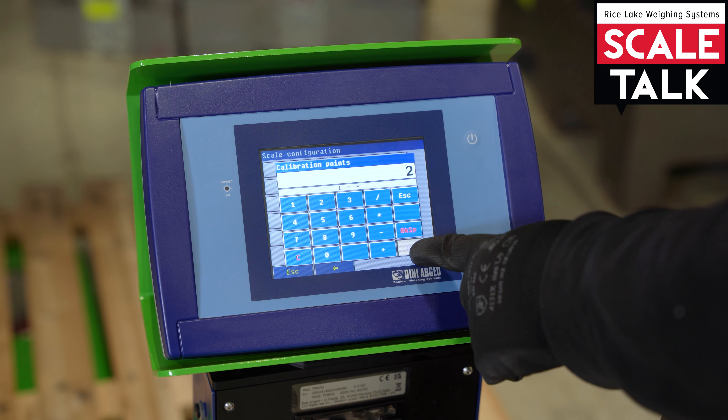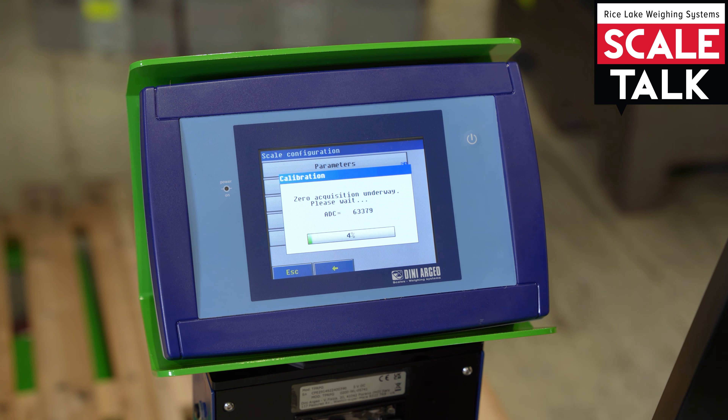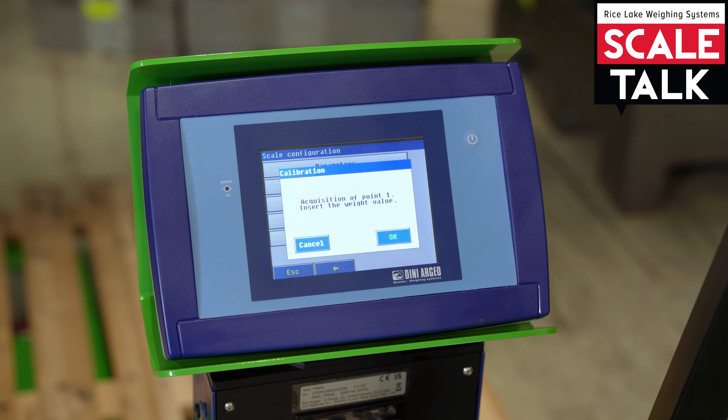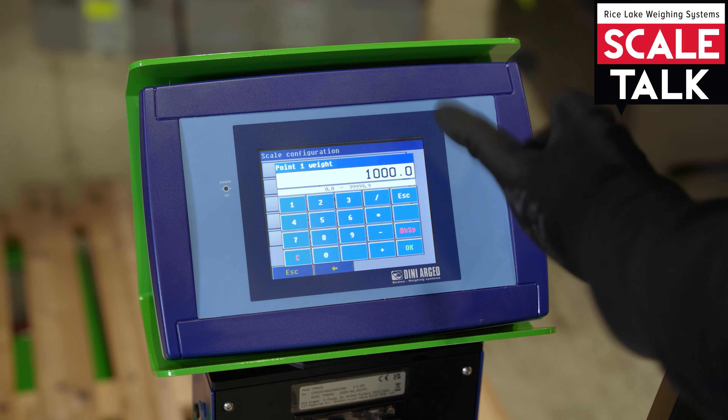Now we proceed with the calibration procedure, clicking here on calibration. The indicator will ask to insert how many points after the zero — we put two points, confirm. The first thing the indicator will do is the zero calibration.